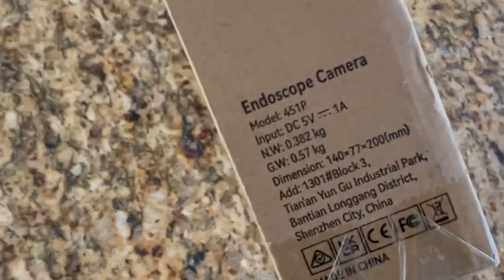What are we getting in the mail today? Looks like it's my endoscope camera. So awesome.